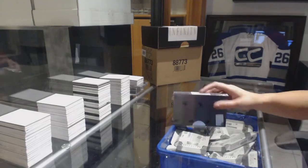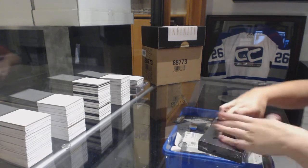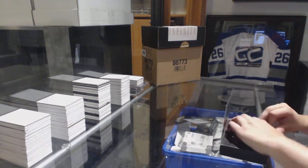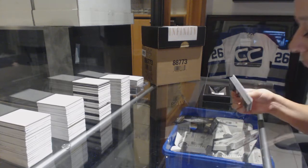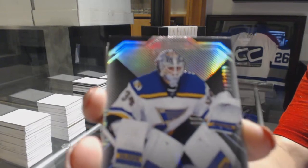8 feet down, Fox, 16-17, upper deck, black. We've got number 299, base of Jake Allen.